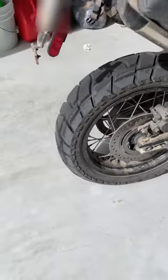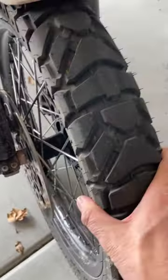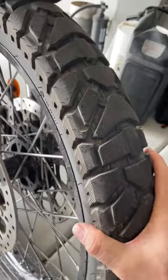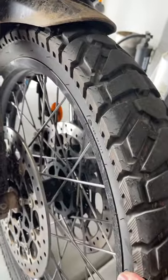These are 17s in the back. On the front I have the 21, same thing. I really like this front tire. I think if I get a new tire for the rear, I might try another brand for my rear tire.